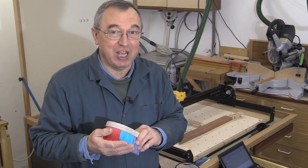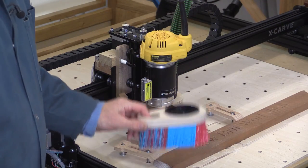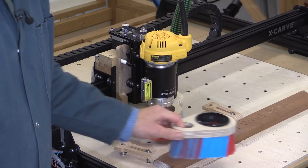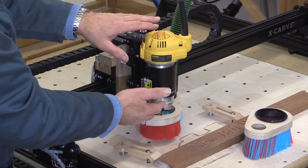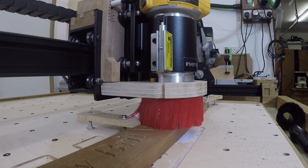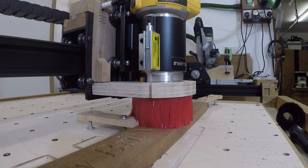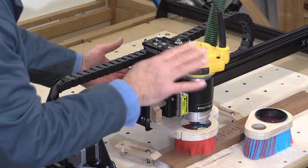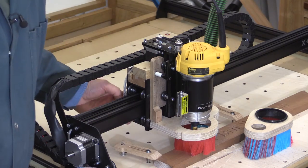So a chap called George Savage, having seen this video, said why don't I try another idea? What George has suggested is that rather than fixing this on the router so it's going up and down with the Z-axis movement, fix it to the gantry so it's not attached in any way to the Z-motion. So it just stays here. The advantage of this is that when you have a workpiece, you can have the dust boot sitting on top of the workpiece all the time — it's never going to go any lower, never any higher, and the router just moves through it. Let me show you how I made it.